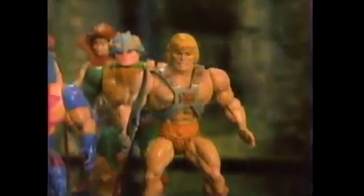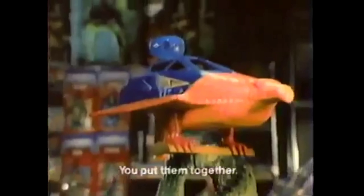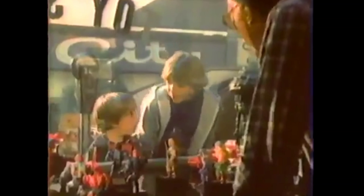Now you can imagine all the power in the universe — the Masters of the Universe collection, 23 pieces, each sold separately. There's He-Man and these heroic action figures, Skeletor and the Warriors of Evil, and four fighting creatures, Castle Greyskull, Point Dread and the Talon Fighter — you put them together — and battle machines like the Attack Track. Batteries not included. What would you do with all the power in the universe?